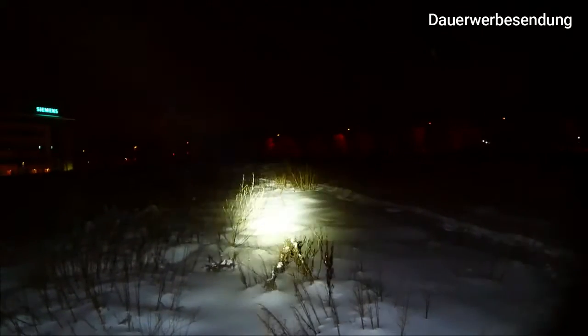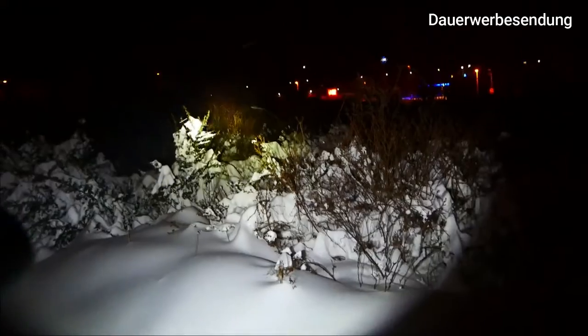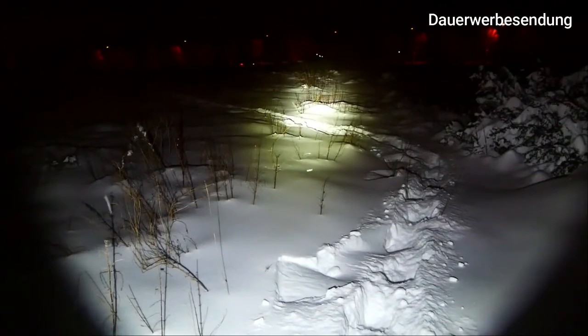Wir haben voll das Schneechaos hier in unserem schönen Erfurt. Und zu guter Letzt den Power-Modus mit 1100 Lumen – ich kann hier schön weit leuchten, das ist schon richtig gut gemacht. Bis runter zu den Bäumen komme ich, das kommt auf jeden Fall hin mit den 320 Metern. Danach haben wir noch den Strobe-Modus und den SOS-Modus, beide ebenfalls mit 1100 Lumen.